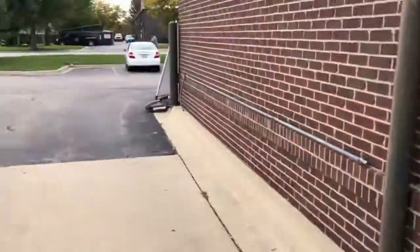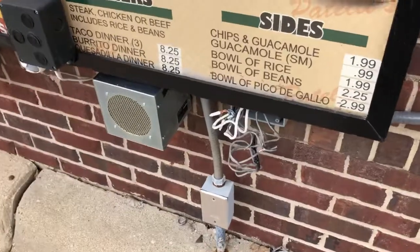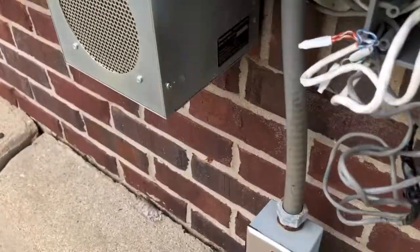Let me show you what I got. I've got a customer's drive-thru system that lost outbound audio.